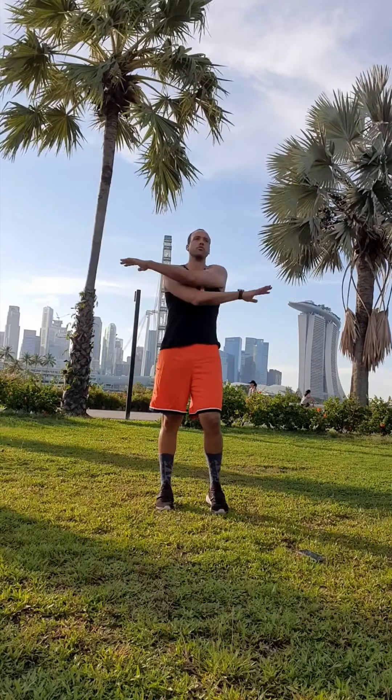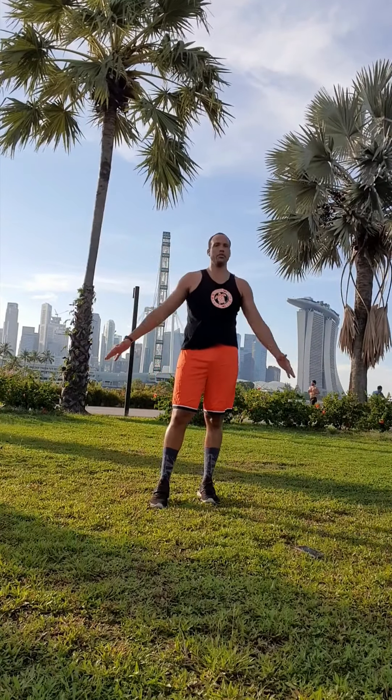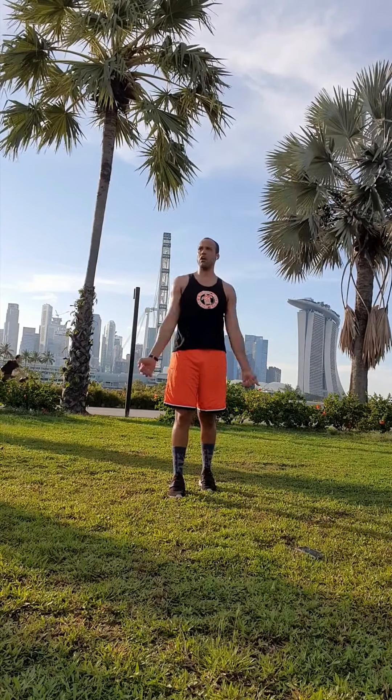We're going to be using our whole body. We're going to do our arm swings — this is just a mental warm-up. Obviously our body's warming up, so we want to think about what we're doing and what we want to accomplish. This is going to be a quick workout. This is basically a beginner's workout.